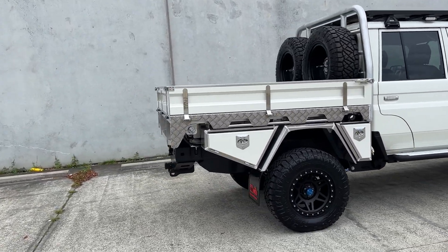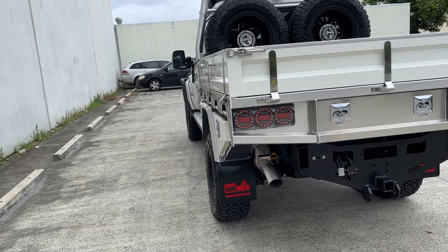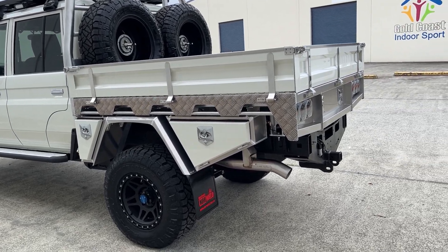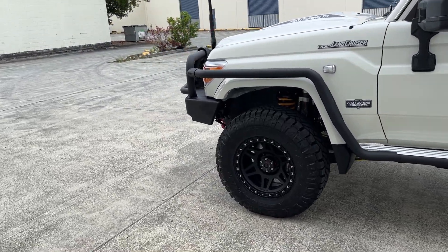We always start with the most important thing with our builds — it's really the foundation of the cars and building them up. It's a long process: the GVM and the suspension package. The 4495 JMACX chassis is the ultimate choice for diversity with the 79 Series.